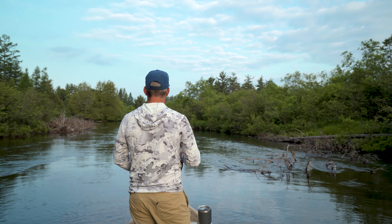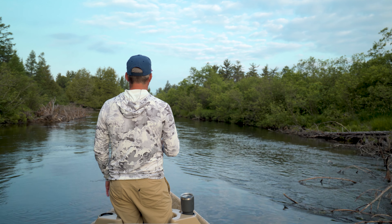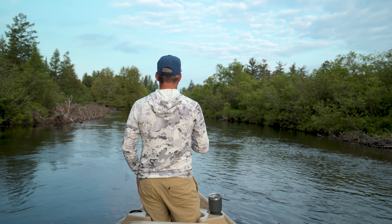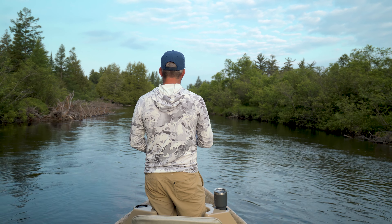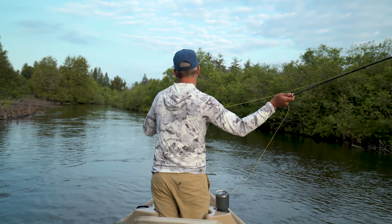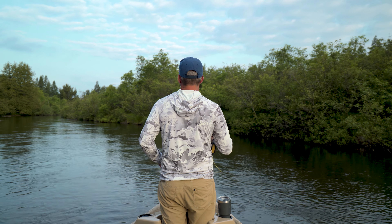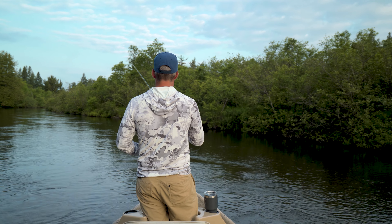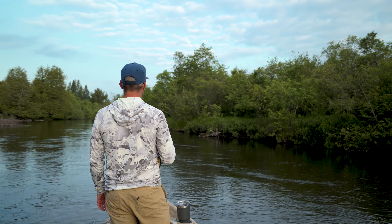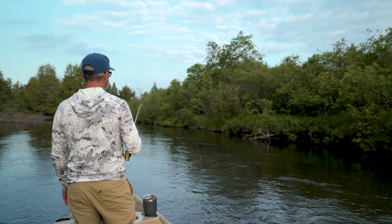We're just out here pitching the big dry around. I'm sure everybody is trying to figure out where we are — but that really doesn't matter. You can do any of this stuff on any section of river that you fish. It's more about technique than anything. We're fishing a minimum of 40 feet of line whenever possible.